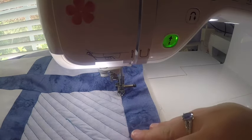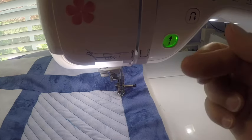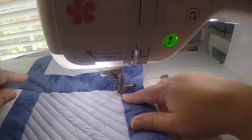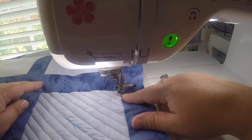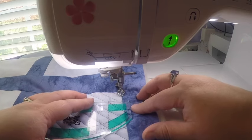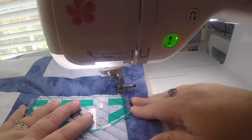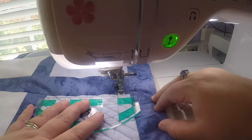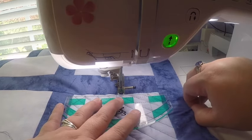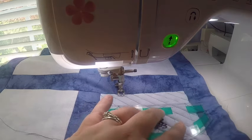Now that I've finished the diagonal lines in one direction, I want to continue cross-hatching by doing the diagonal lines in the opposite direction. I'm going to travel over to the opposite corner so I can start. I'll go up the side to the top, using the ruler to help get a straight line across the top, right in the ditch of the seam. Remember, I'm a quarter inch away from that seam with my ruler.